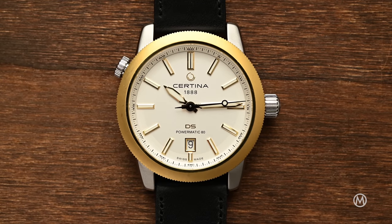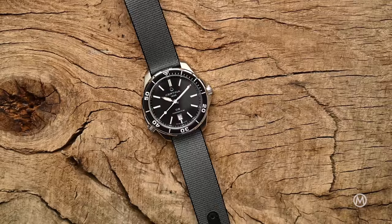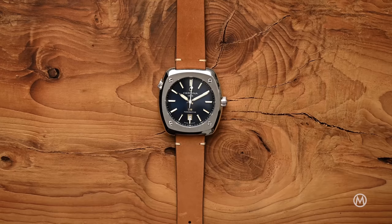As is generally the case with Certina, the DS Plus is really fairly priced. Picture this: 900 Swiss francs for a kit with the Sport and Aqua cases with straps and bracelet, and 870 Swiss francs for the Urban and Heritage kit — all this with the Powermatic 80 AT movement. That's quite some value for your money.